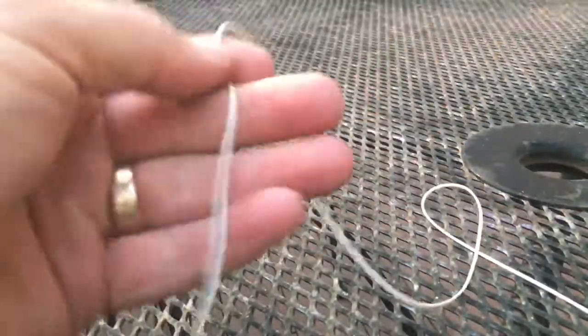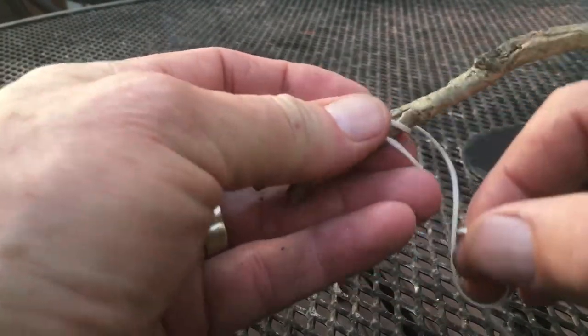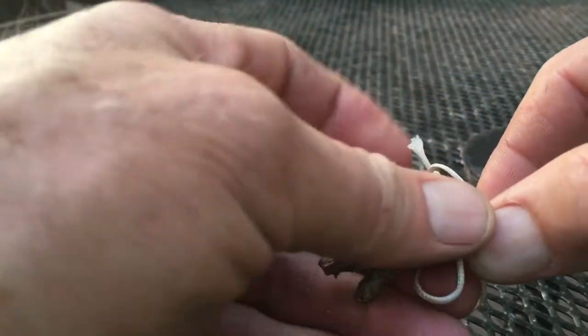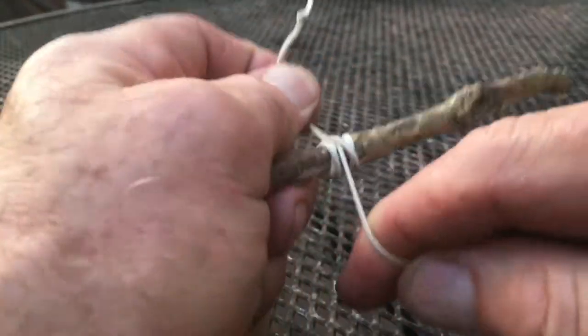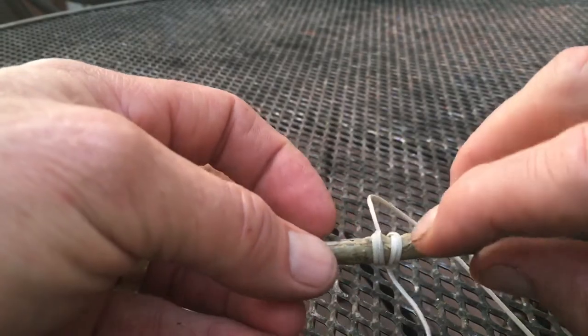To tell you the truth, I'm not really sure what the name of this knot is, but I've used it many times. I've got my stick, I cross the stick, go around once, around twice, then cross over — cross over all of that, go around through the loop, around the stick and through the loop again. When I pull it tight, I've got this right here. It's kind of like the clove hitch in the middle, and on the other side the lines cross each other.